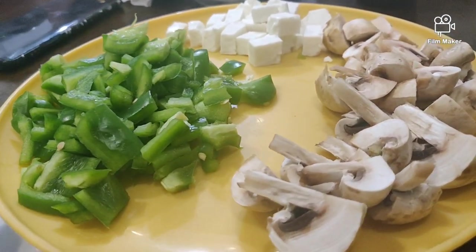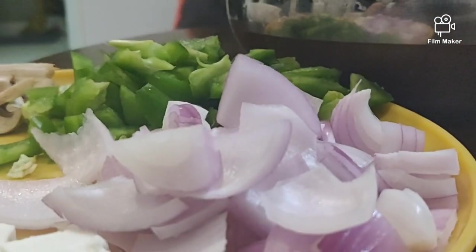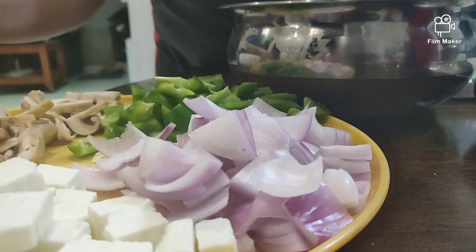Now cut all vegetables of your choice. I have taken paneer, mushroom, capsicum and onion for today's pizza.